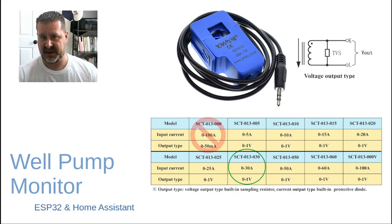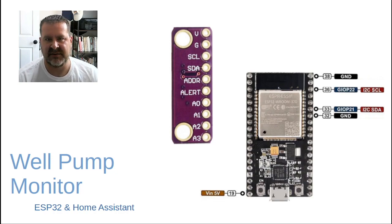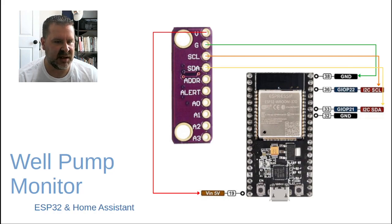We're going to cut the headphone plug off the end of the current transformer and just use the two wires inside. Back to the ESP32 chip — it has a lot of pins, but we're only going to use a few: our 5 volts, our ground, and our I2C clock and I2C data. Voltage — grab 5 volts off pin 19. Ground from here. Serial clock for I2C off GPIO 22, which is pin 36. Serial data off GPIO 21, which is pin 33. We're going to shunt the address pin to ground.